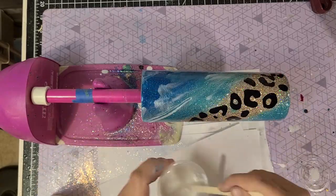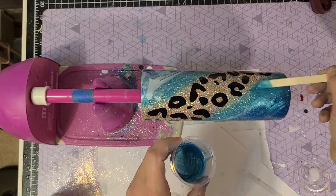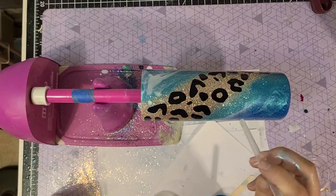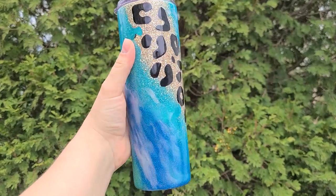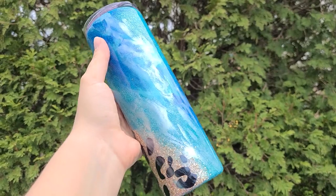Let this spin for a couple hours and dry overnight. I finish up my Milky Ways with a few coats of Bright Tone over the top for that extra shiny surface. Let me know what you think of the cup in the comments below, and I'll see you next week!